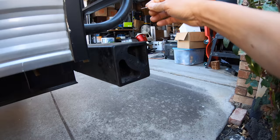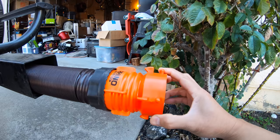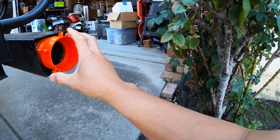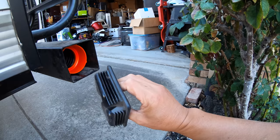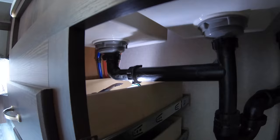Pull that out and squeeze it — this is the black water hose. I also upgraded to a Rhino hose instead of the stock one. Same deal: twist, squeeze, drill a hole right there, cap it, and use a nail to keep it in place.